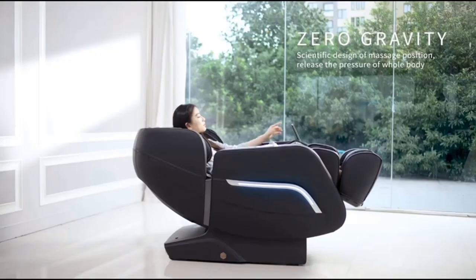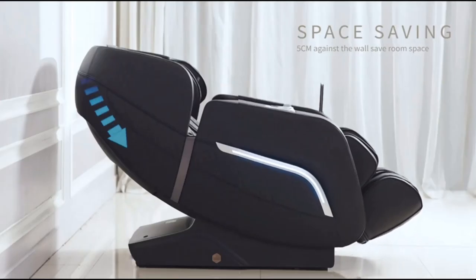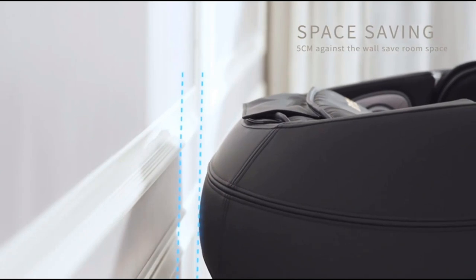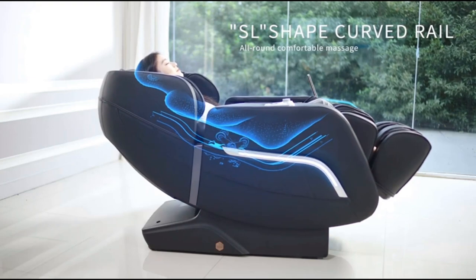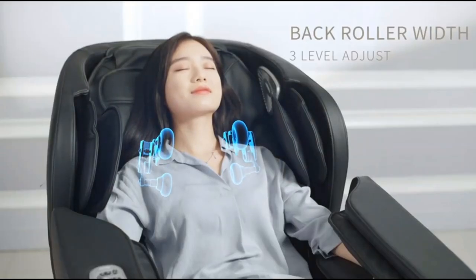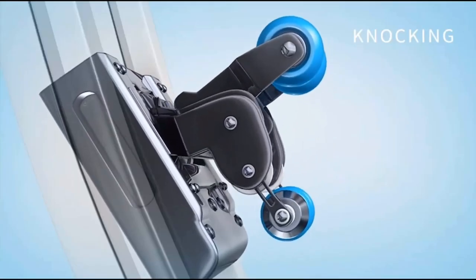AI Voice Control – When the massage chair is on or in standby mode, say 'Hi Alice' or press the voice control wake-up button on the right armrest to activate the voice control function. This way you can enjoy your massage without moving a finger.